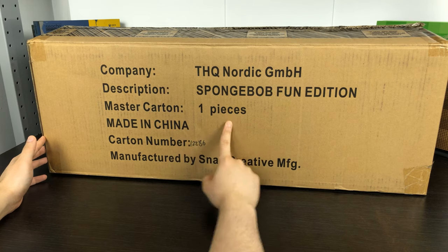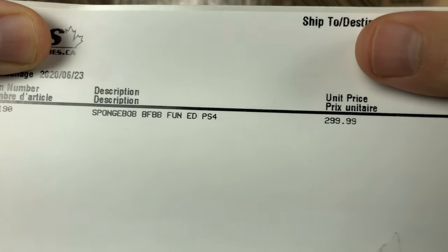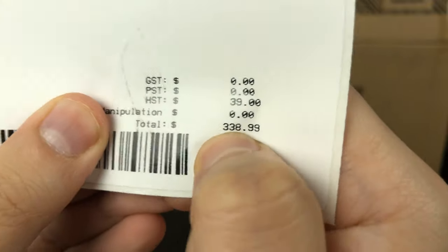SpongeBob Fun Edition One Piece. I got number 12,286. SpongeBob Fun Edition — $299.99, after tax is $338.99.